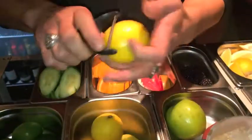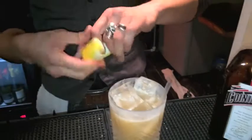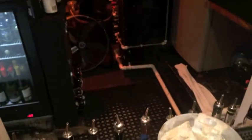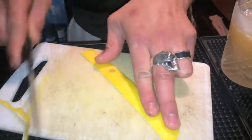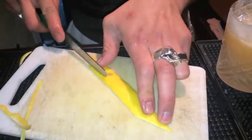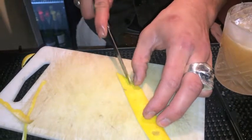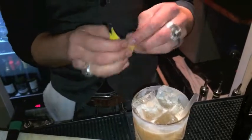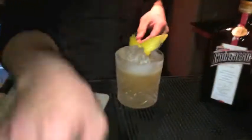Finish it with a little garnish. There we go. This is the 7 Smoking Island.